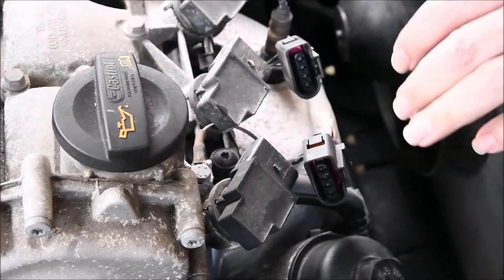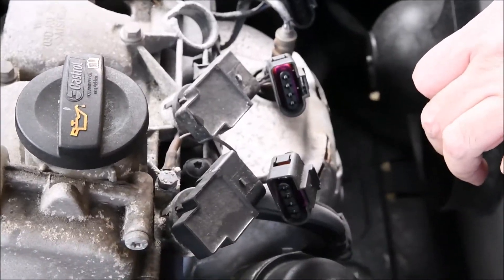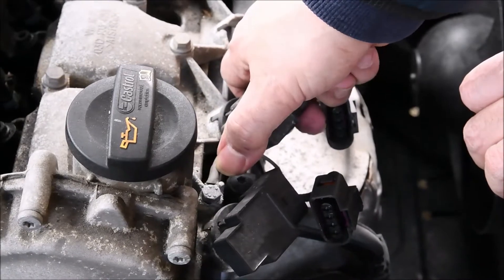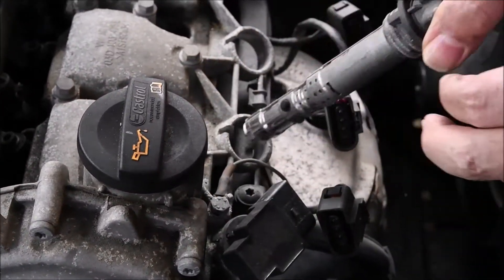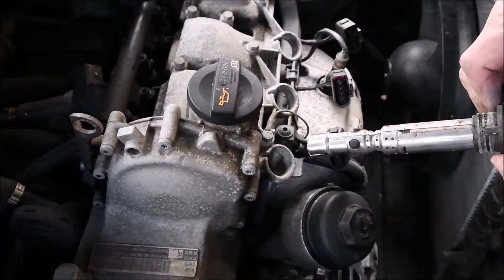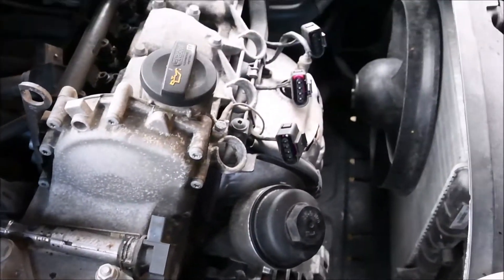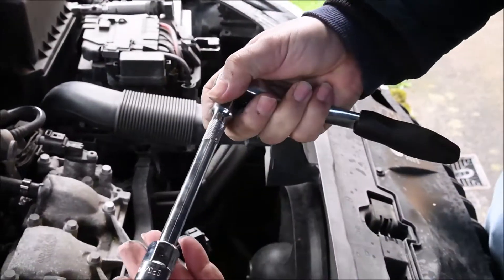Once you have removed all three of them — in this engine there are only three spark plugs because it's only a three-cylinder engine — just remove the spark plug coil by pulling them out. There's no screw or anything holding them whatsoever, just rubber squeezing them inside. As you can see, just pulling them out, they will come out with you.